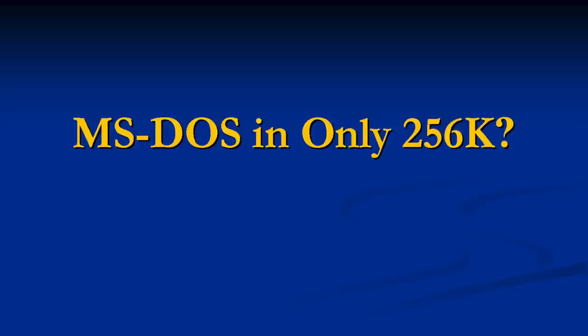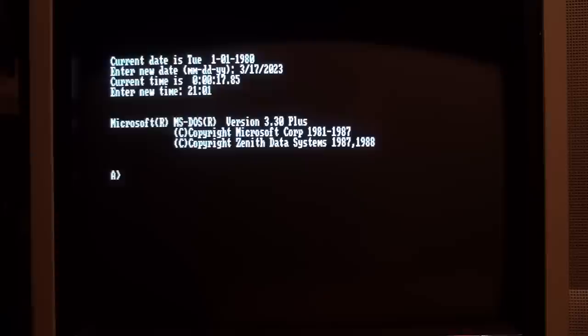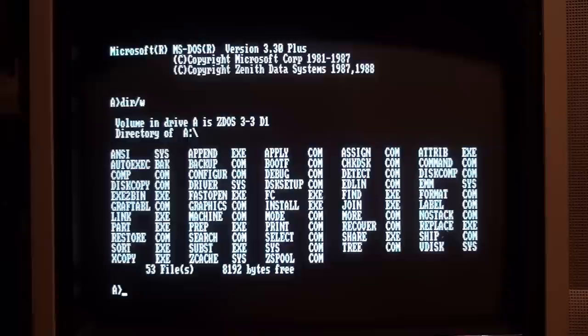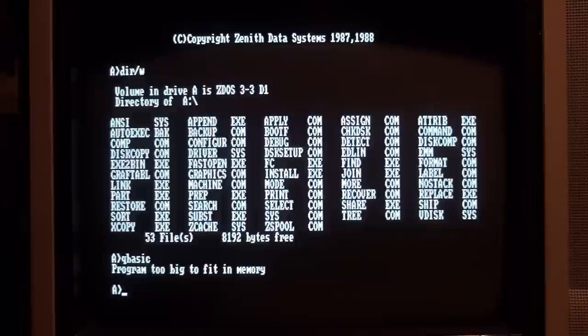Once you get it booted up into DOS, the Z148 suddenly becomes a lot less interesting. From this point forward it's really just a plain-jane turbo XT clone — a little bit faster than the IBM PC, but still with standard CGA graphics and PC speaker sound, no hard drive, and no slot to add a sound card or anything like that. With only 256K of RAM, a lot of stuff simply won't run — like if I try to run QBasic, it just says 'program too big to fit in memory.'